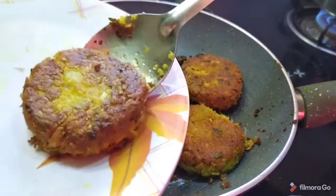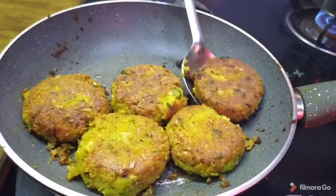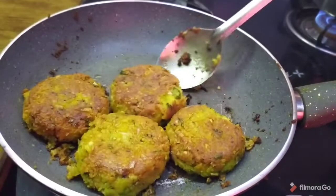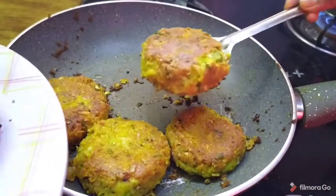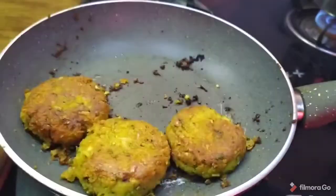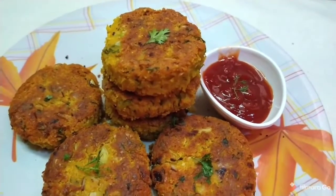Let's fry it until done. We will prepare them in just a few minutes — following the same process. The cutlets will be very tasty. See how simple and how healthy the cutlets are.